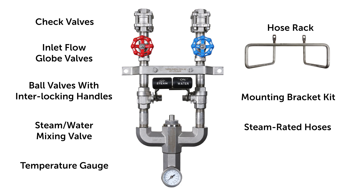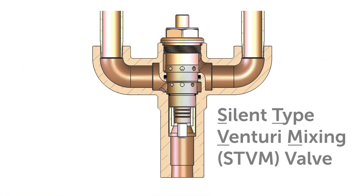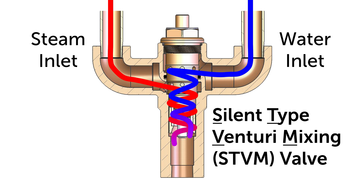We also offer steam rated hoses, washdown guns, and replacement cartridges. The STVM station uses our proprietary Silent Venturi mixing valve to proportionately combine steam and cold water inlets to produce a constant stream of hot water at the operator's set temperature.